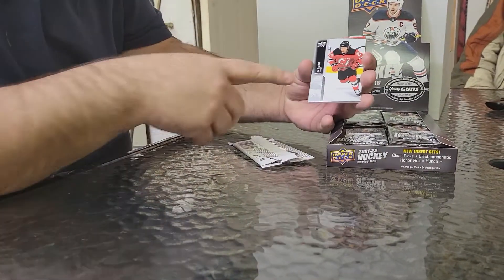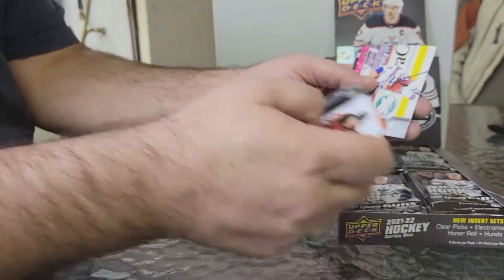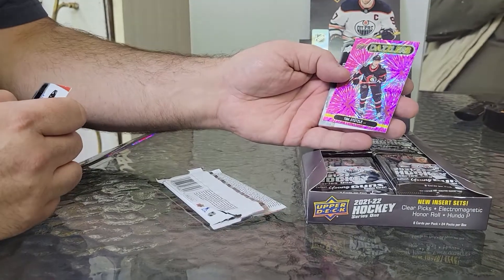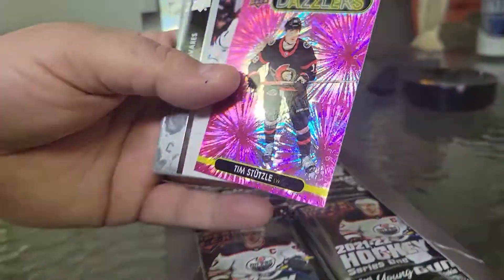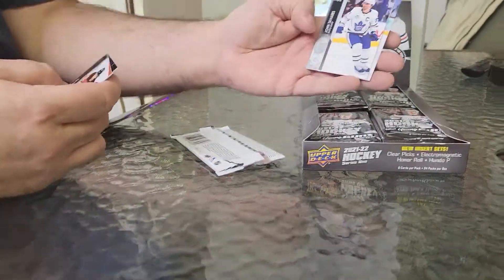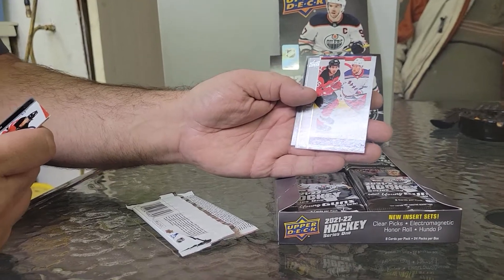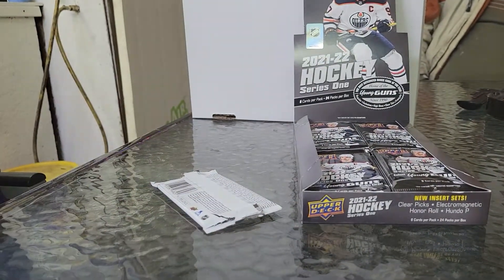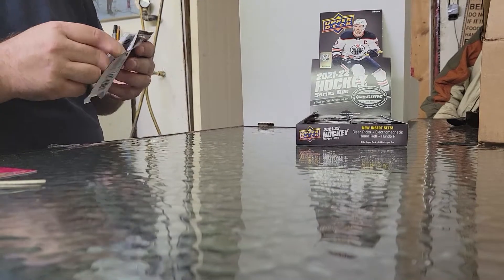Nice base. I like the silhouette at the bottom, but I'm going to show all the hits — that's all I'm worried about. Kako, Letty, and Tim Stutzle Dazzles. That one's pretty nice, I'll take it, I'm in. Tavares. Jack Hughes and Alex Lafreniere — last year's big hits. That's kind of neat. And Max Domi.